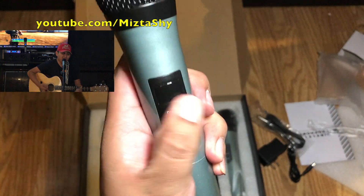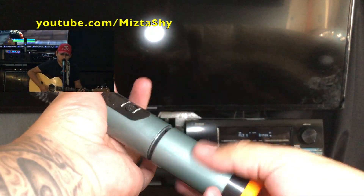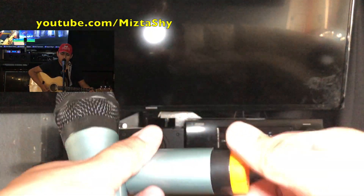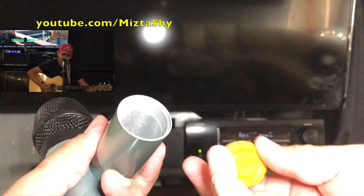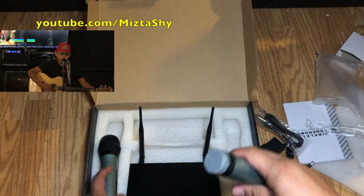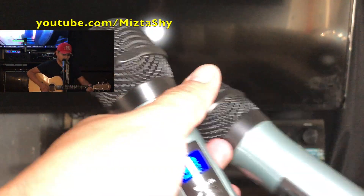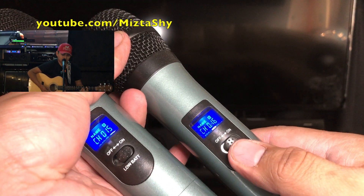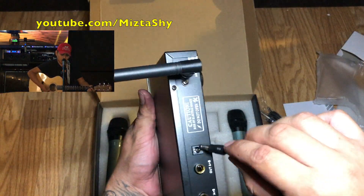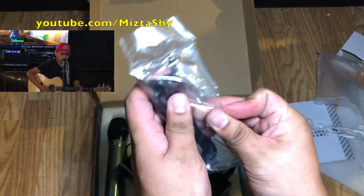That's only if you're hooking up to a receiver. These microphones are not rechargeable — they do not have a built-in battery. You actually have to replace them with double-A batteries. But it does work pretty good and sounds pretty good. My brother is the one singing in the background using one of the microphones through his professional amplified speaker.